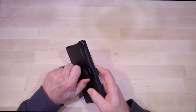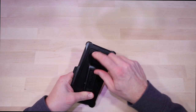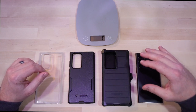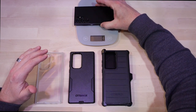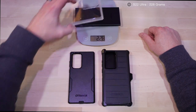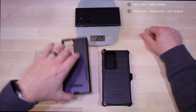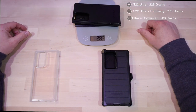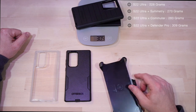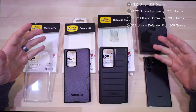With the holster you can stand the phone up in landscape or portrait orientation, and obviously it clips to your belt. Now, for the weight comparison — the phone itself is 228 grams. With the Symmetry case installed, you're looking at about 270 grams. Stepping up to the Commuter, you're looking at 283 grams. The Defender Pro without the holster comes in at roughly 309 grams, and with the holster you're looking at 374 grams.